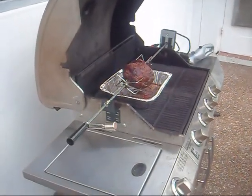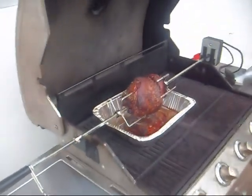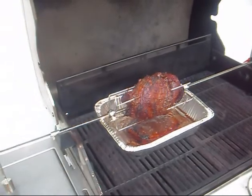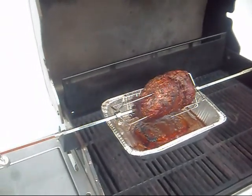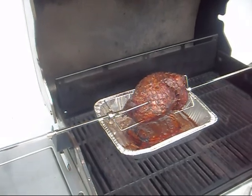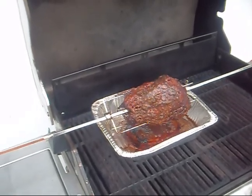I'd like to give a shout out to all my friends. God bless everybody. I hope I inspire you to try to cook a leg of lamb. You don't need a fancy rotisserie — they both do pretty much the same job. You just want to have a little fun today with this.